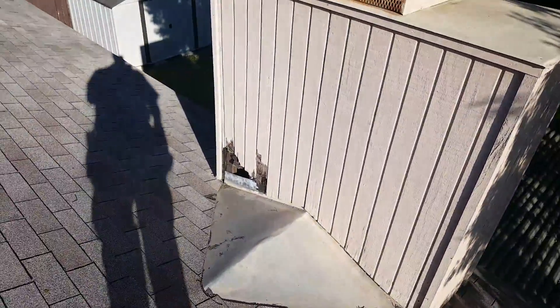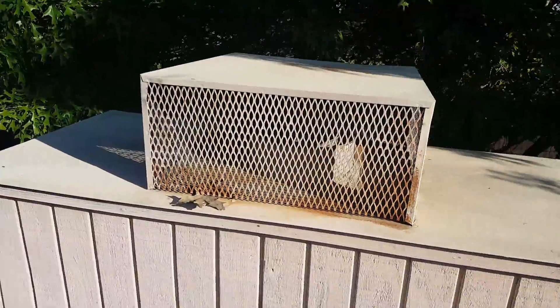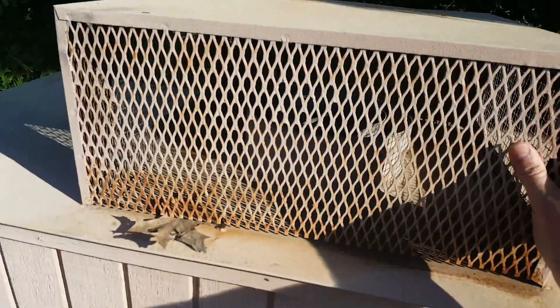Now here on the chimney, the actual metal cap looks good. Looks nice and secure.